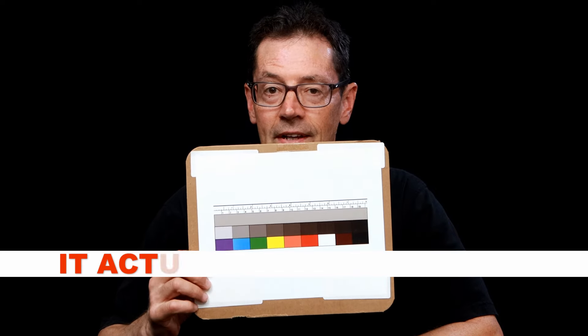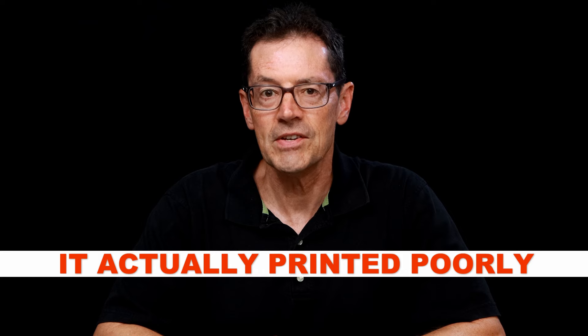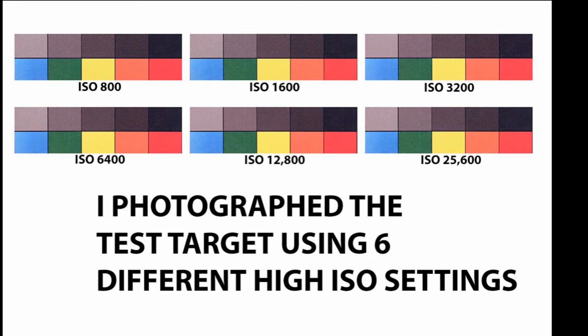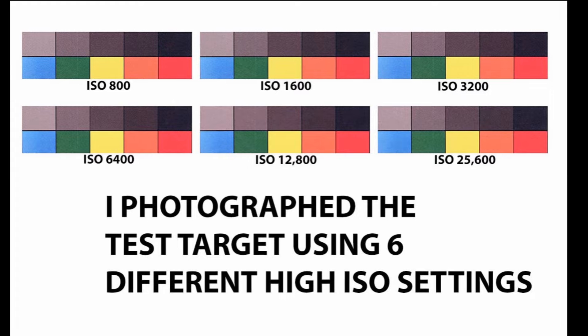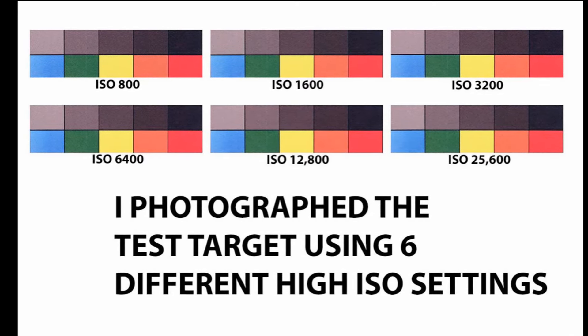As you'll see in a moment, I was shocked at the results I got with the real life test. I did a variety of tests both using a scientifically printed test target, as well as real life photos from dimly lit situations that you find out there in the real world. The test target results proved to be of little value because the target was printed on a cheap inkjet printer, so it was difficult to do a good comparison with the different ISOs.